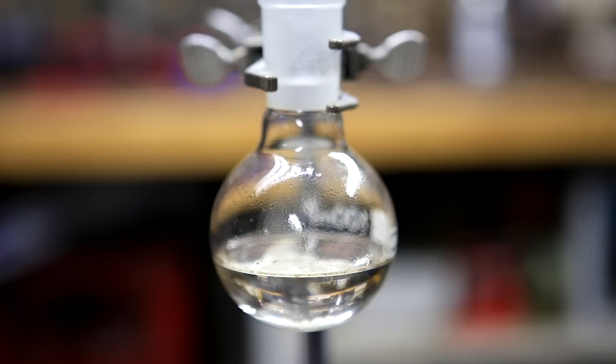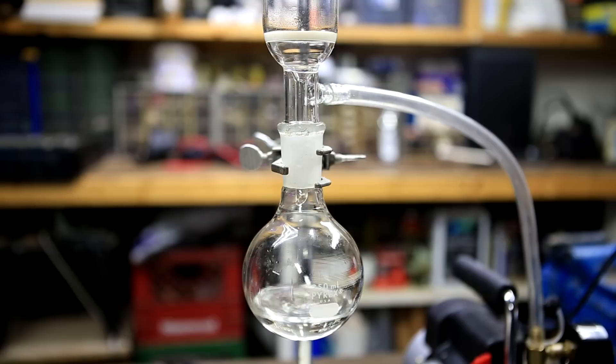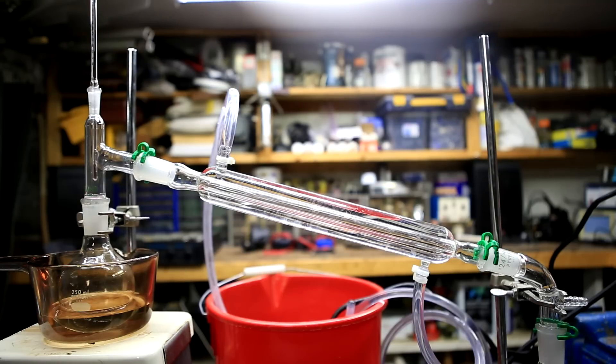The organic layer was dried using calcium chloride and then filtered into a round bottom flask. The filter was washed with a small amount of DCM. A distillation was set up to remove and recover the dichloromethane, and at the bottom of the round bottom flask we are left with some dry crude caffeine.